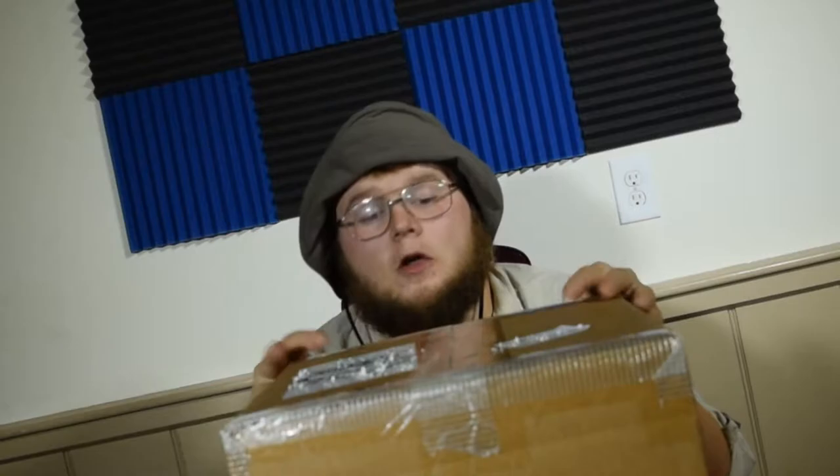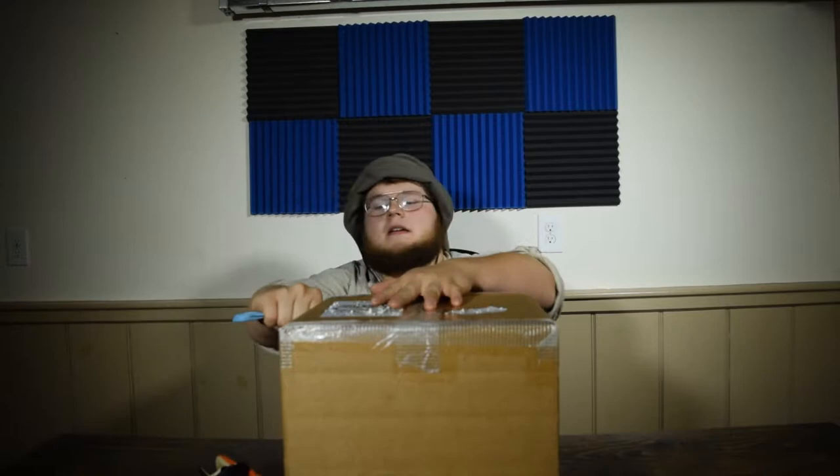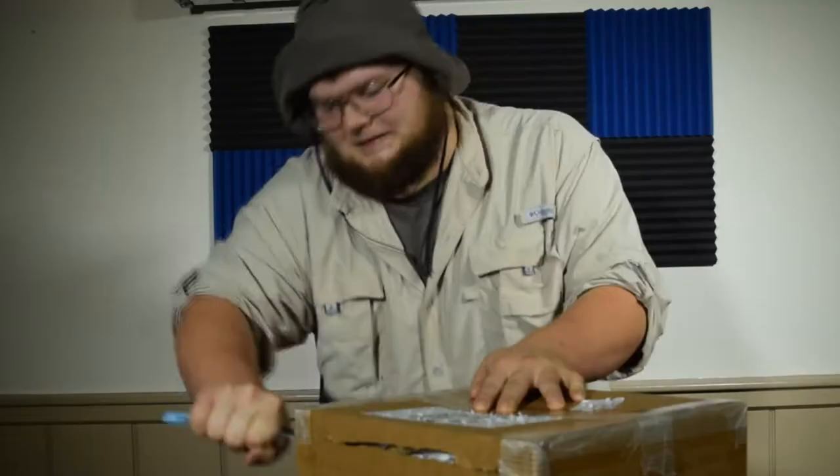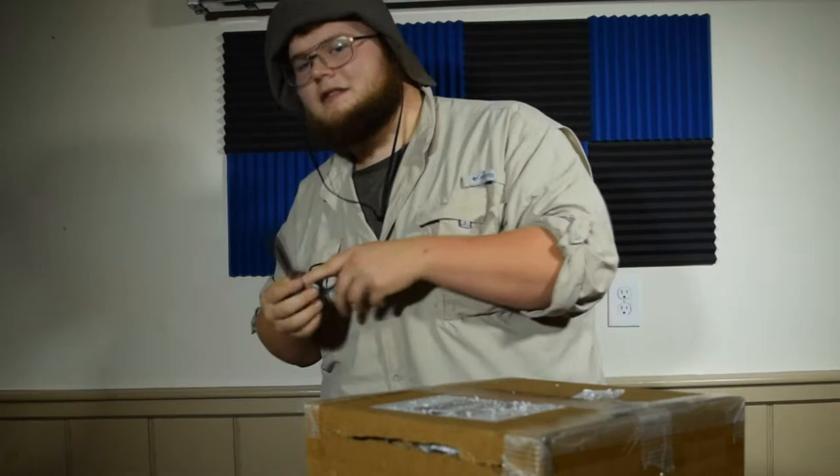The first step to opening up a box — you gotta catch it by surprise. Just gonna hit it in there. I'm not afraid that I'm gonna cut myself because they're like little baby scissors.